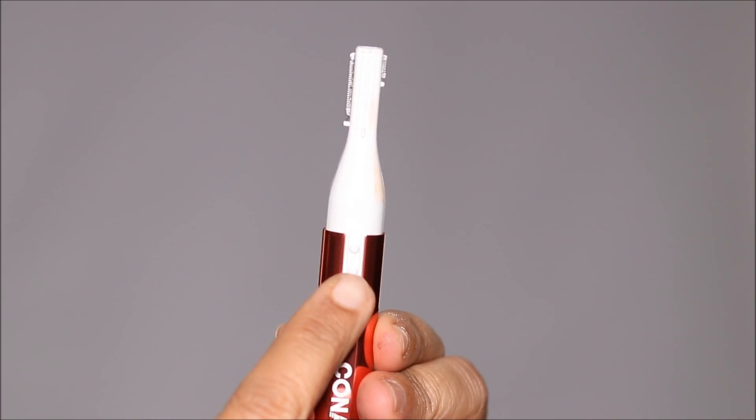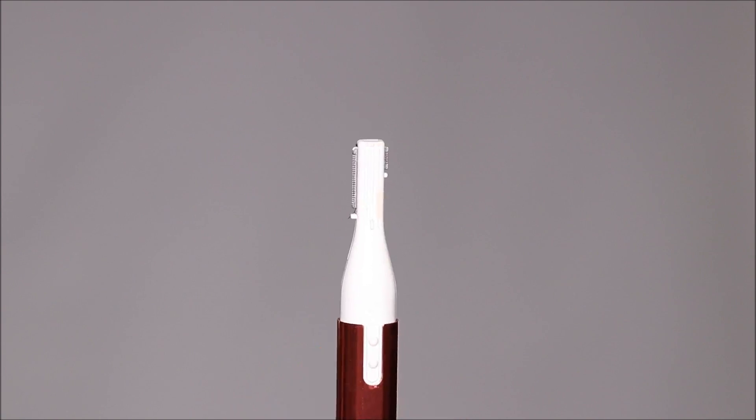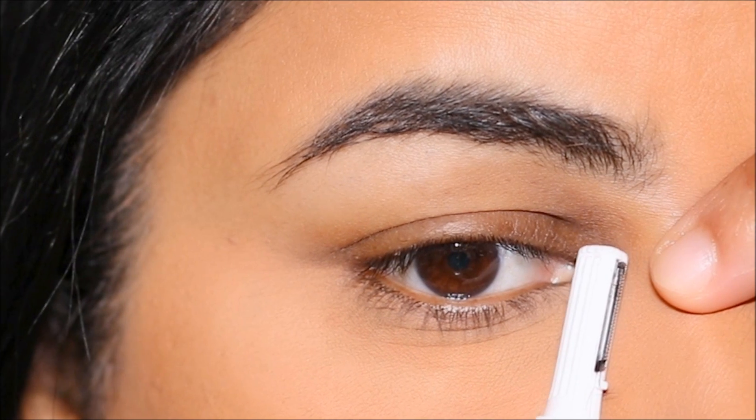For that I'm going to be using the Corner dual blade trimmer. It's a pretty simple tool — it only has one on and off button and there are two blades. The longer one I use for my facial hair or brows, and the shorter one I use for my inner corner or hard to reach areas.